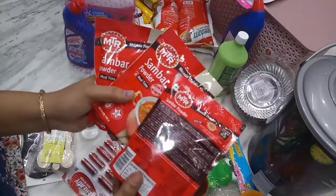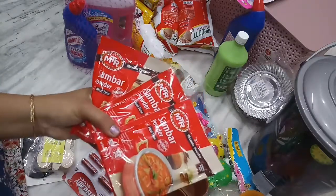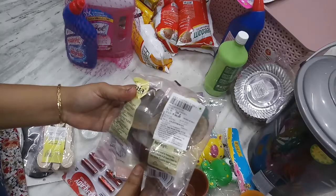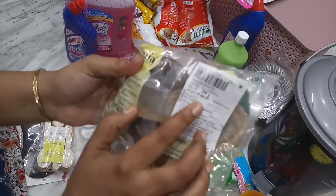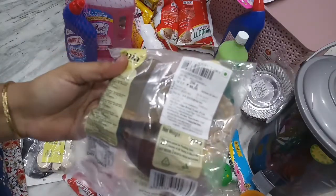The first cost is 135 rupees. This is dry coconut, 200 grams. The cost is 80 rupees and the D-Mart price is 61 rupees.